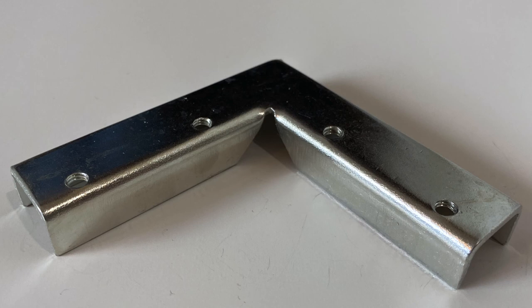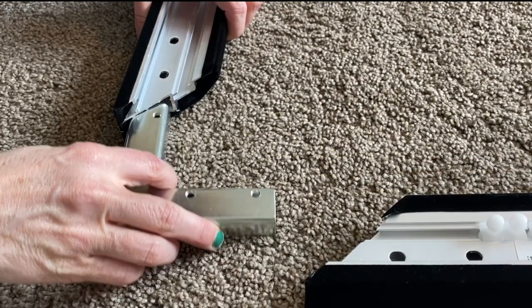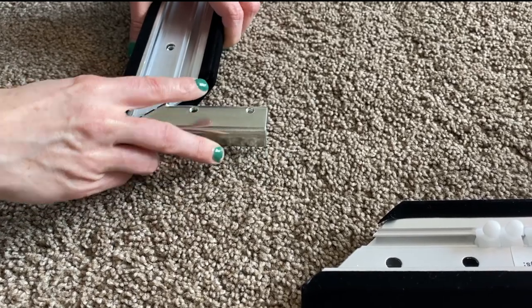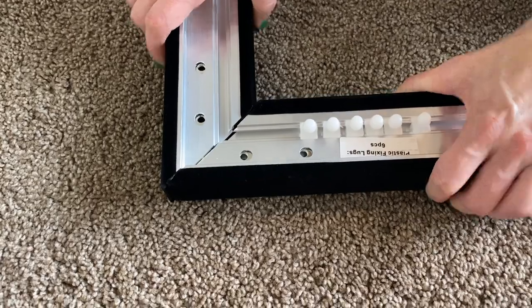From the hardware kit, locate the four corner brackets. Insert the corner bracket into the ends of each of the long frame pieces, then join all four corners together making the frame.